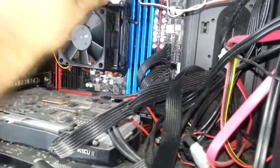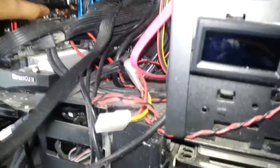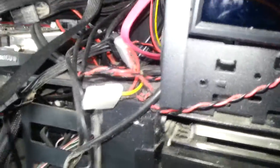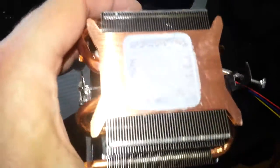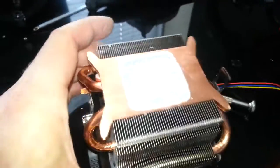Undo this latch so it's loose, take the fan out of the motherboard. There you go — hopefully — it was stuck well in there. For some reason it was just stuck on and the whole thing came out, which is dangerous.